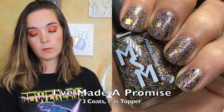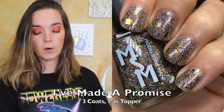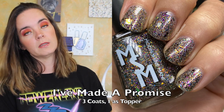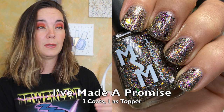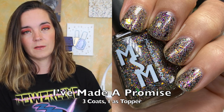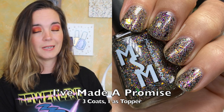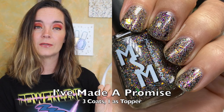The next polish is called I've Made a Promise. This is a rainbow flaky topper packed with multi-chrome, iridescent, and holographic flakies. It can also be built up and worn on its own. This polish is inspired by Waxillium. On its own this does need three coats to become opaque. It looks beautiful on its own and also lovely as a topper. I wore one coat of this over Worley's Snow Cone, but you can wear this over so many different things. I chose to put it over a blue. That is three coats of I've Made a Promise.